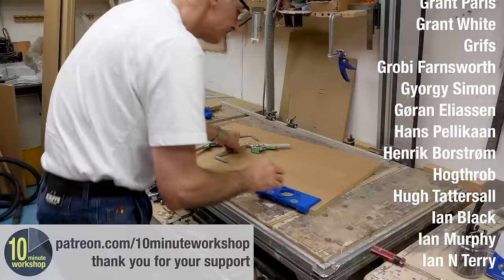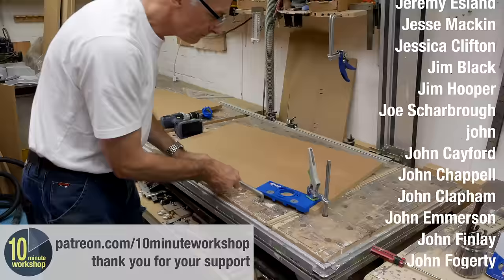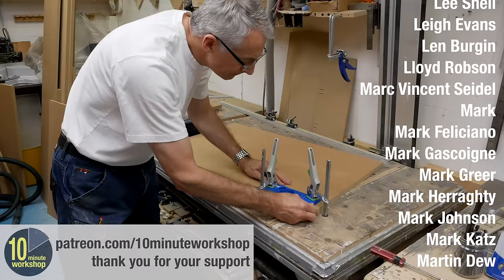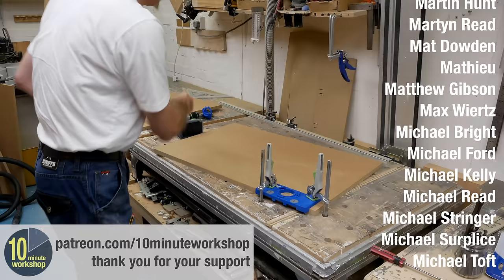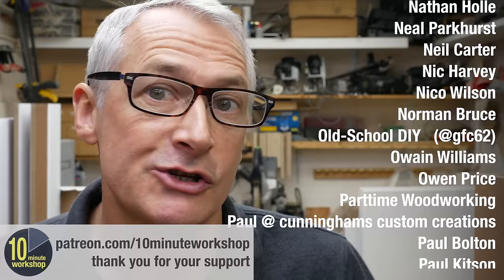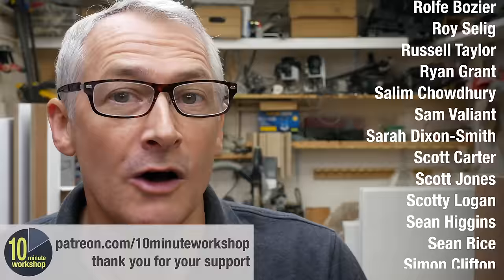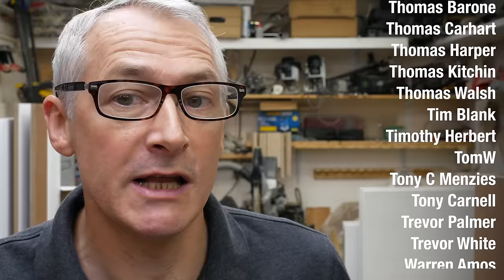I will certainly be continuing to use this jig because my drill press method is set up largely for 22mm doors, so it's quite convenient to have an 18mm option. It's also quite convenient to take the jig to the door rather than keep taking the door to the drill press. Don't forget to subscribe for more weekly woodworking and workshop videos. Check out the links in the video description to everything we've talked about today, and many thanks to all my Patreon supporters. There's more good stuff on the blog post at 10minuteworkshop.com. Thanks for watching — I'll see you next time, take care.